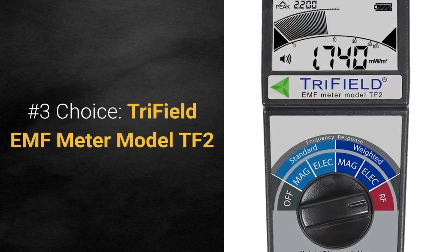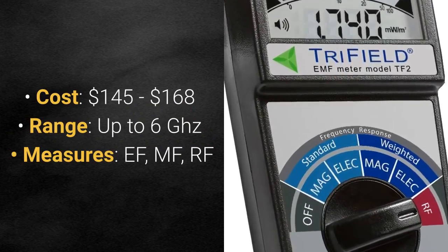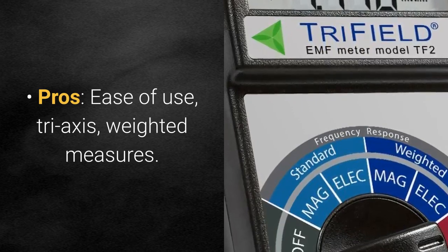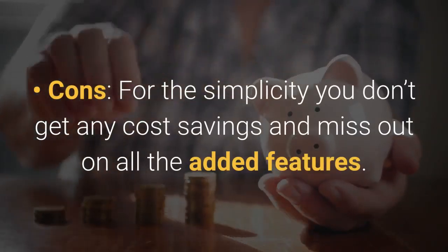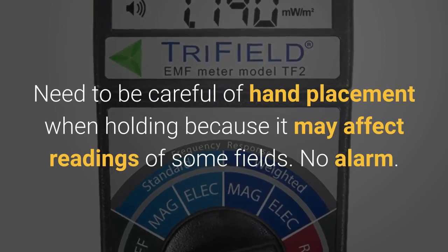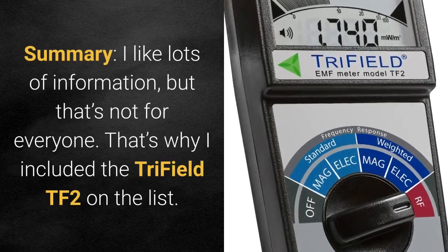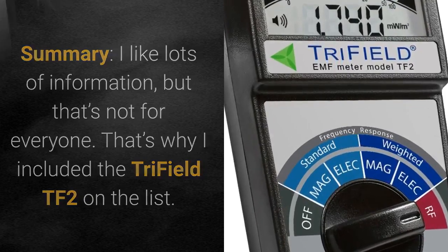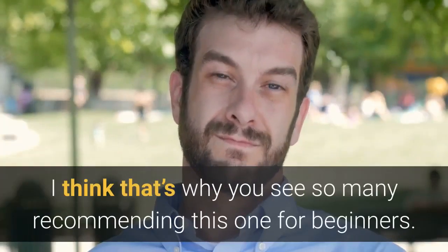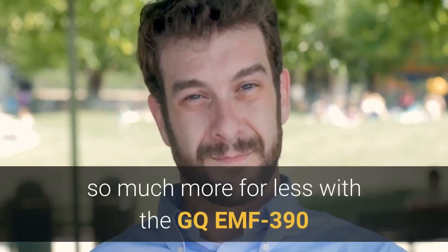Number 3 is the Tri-Field EMF Meter Model TF2. Cost is between $145 and $168, with a range up to 6 GHz, measuring EF, MF, and RF. Pros: really easy to use, tri-axis sensor, and some weighted measures. Cons: for the simplicity, you don't get any cost savings and miss out on added features. You also need to be careful about hand placement when holding it because it may affect readings, and it doesn't have an alarm. In summary, if you like things simple and straightforward, you may want to pick one up — and that's why you see so many recommending this one for beginners. But it's difficult to justify when you can get so much more for less with the GQ EMF 390.